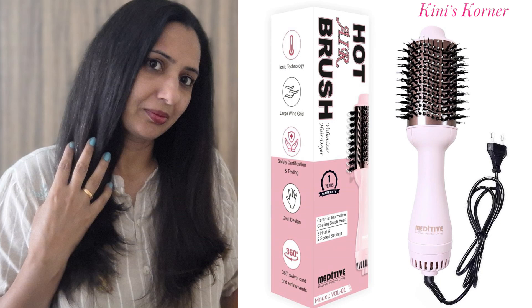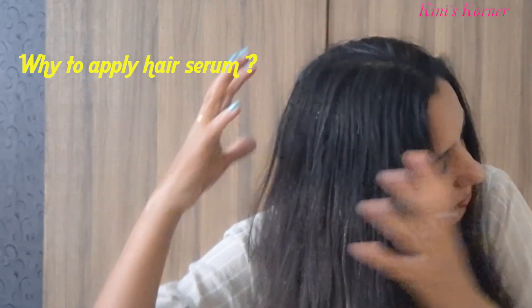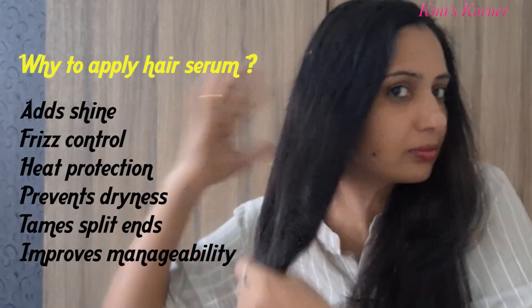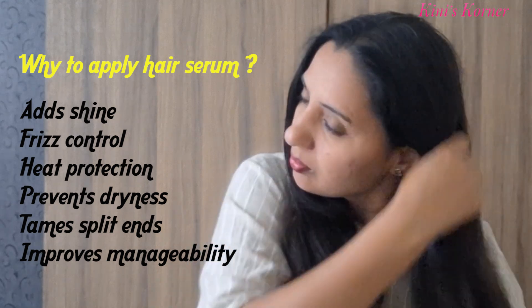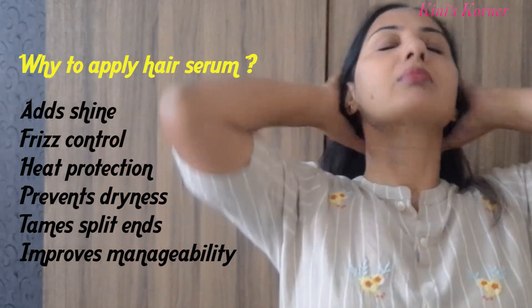Before we dive into the amazing features of the Meritip hot airbrush, let's cover a couple of important tips. First, don't use the brush on soaking wet hair — always towel dry your hair first. It should be damp but not dripping wet. Second, as a little pro tip, I love to apply a lightweight hair serum before drying. It boosts shine, smooths out frizz, and helps protect your hair from heat damage. Just apply a small amount before we get started.